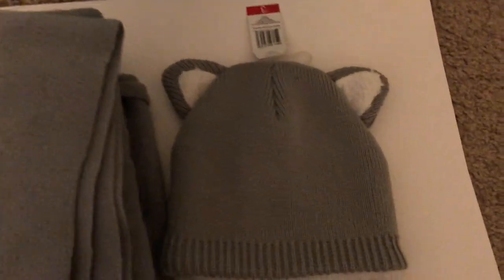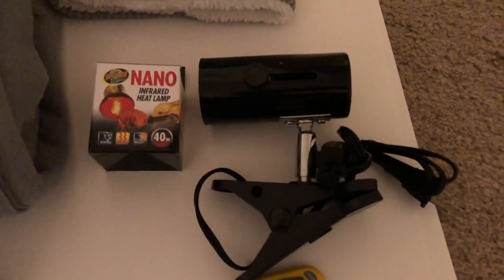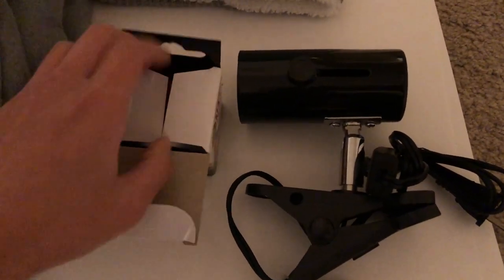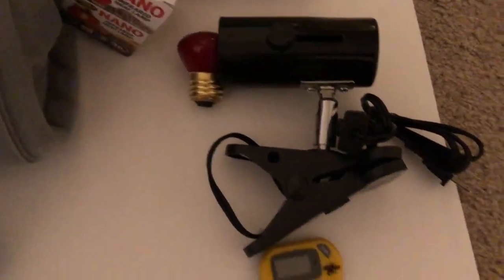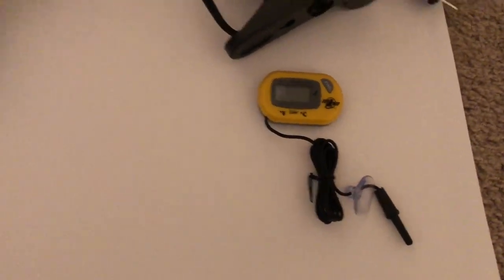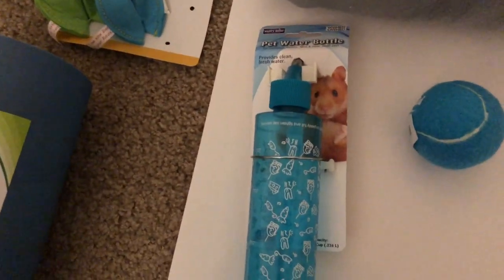I got my fleece from Walmart — two yards for eight bucks, not bad. Then I found this really cute beanie I figured I can use as a cuddle sack for bonding time. Then you're gonna need some sort of heat source to keep your hedgehog warm. I found this red bulb that's supposed to emit heat without emitting light, which is perfect. And then you're gonna need a thermometer.